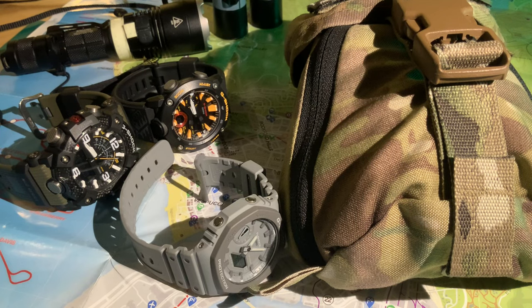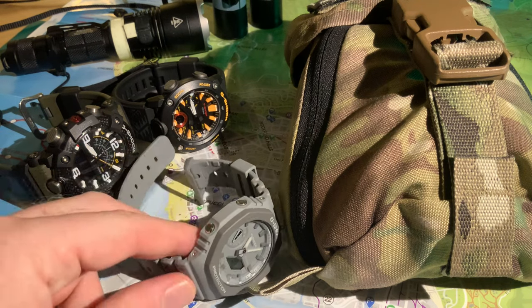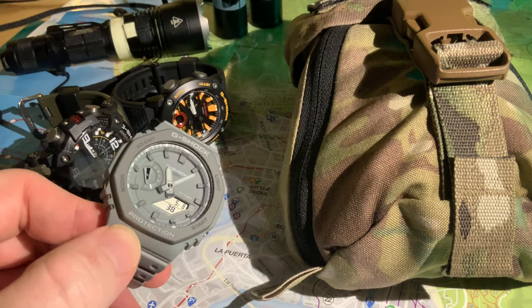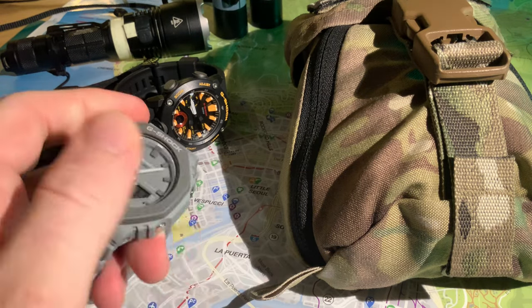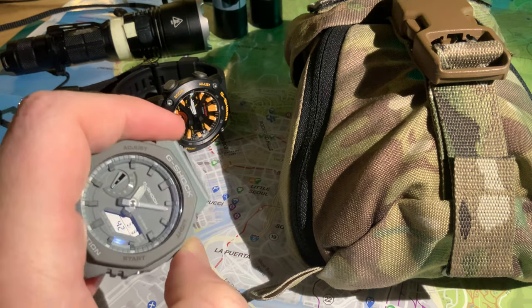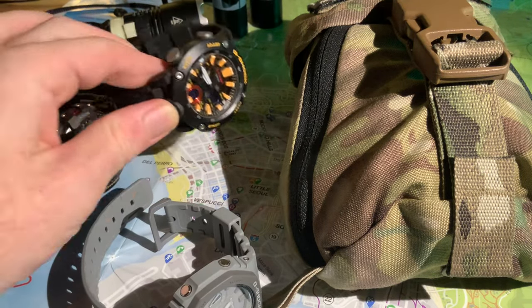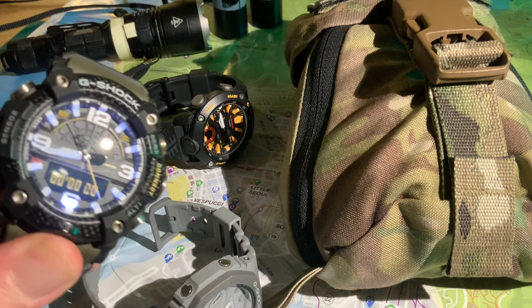Good evening guys, I hope you're all well, positive, optimistic and feeling strong. In tonight's video we're going to be looking at a practical field test of the different strength and practicalities of the backlights on all the G-Shocks which I own. I hope you enjoy.